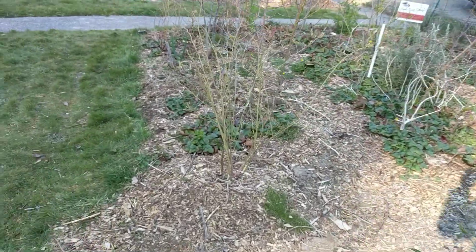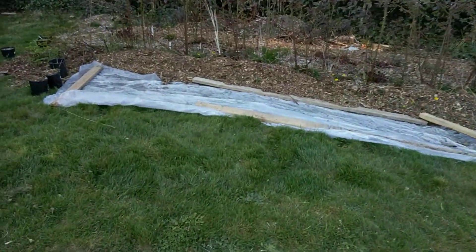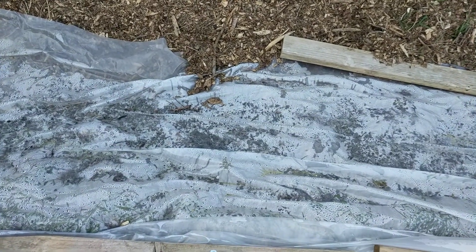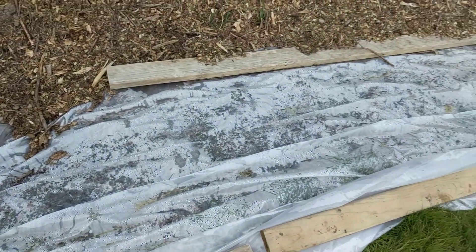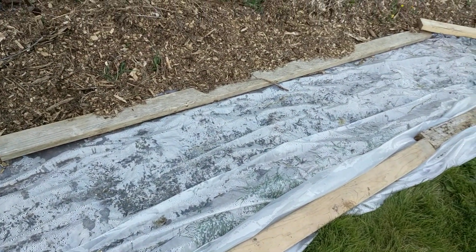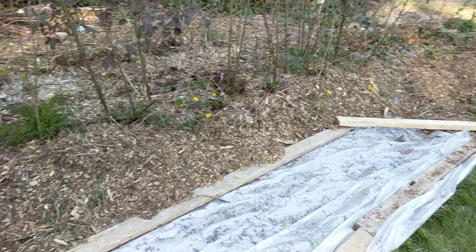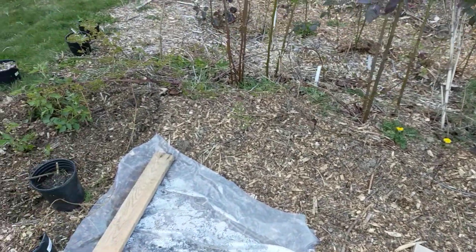Just other random stuff — planted some grapes. Still need to check on this carrot bed. I'll probably leave it for another week or so until things heat up, and then I'll plant some carrots under here. Hopefully everything is fried under this plastic — it's sealed on each end, kind of like a greenhouse for the top layer of soil.